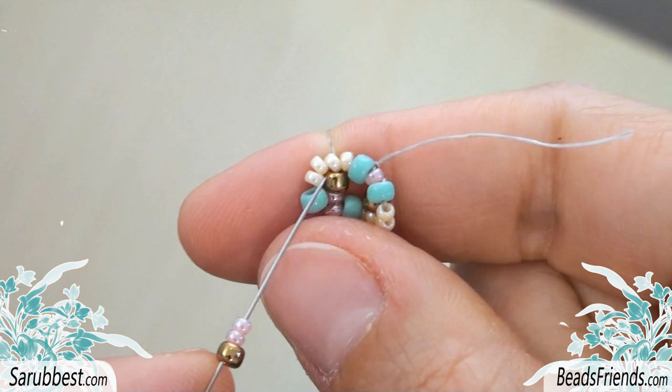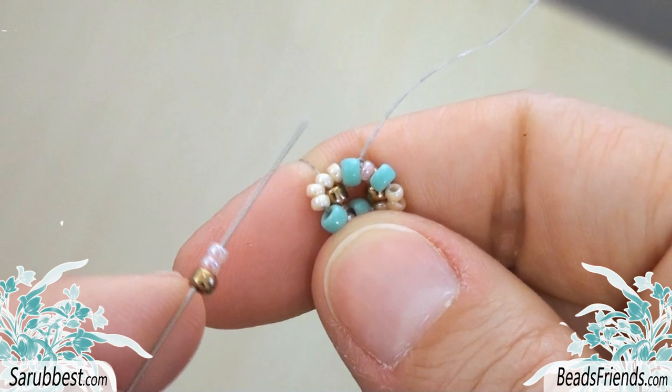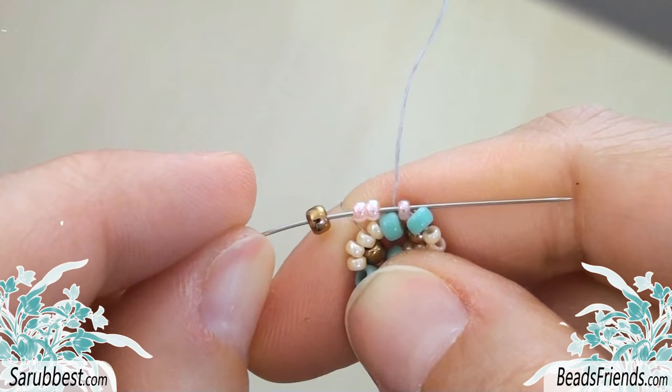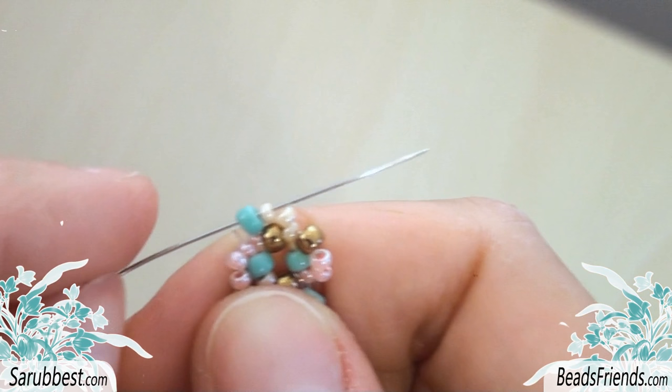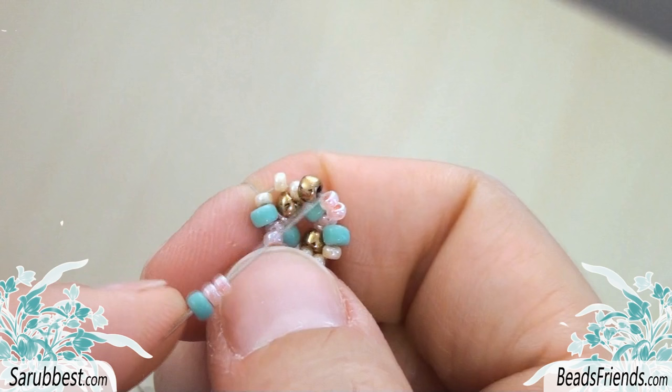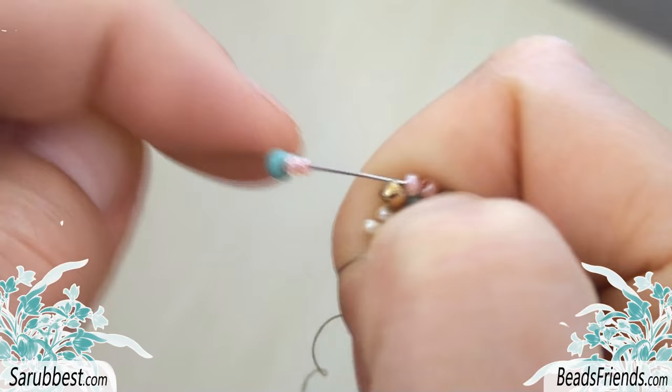Now we have to make the last step of the round. Pick up the bronze Size 8 bead and two pink Size 11 beads. Then we have to sew through the Size 11 bead after the next Size 8. This is the next Size 8, so we have to sew through this bead here. To be ready to start another round, sew also through the next Size 8 and Size 11 beads. At this point, we have to repeat the same steps. Choose the right sequence and sew through the Size 11 bead after the next Size 8, and go like this until the end of the round.